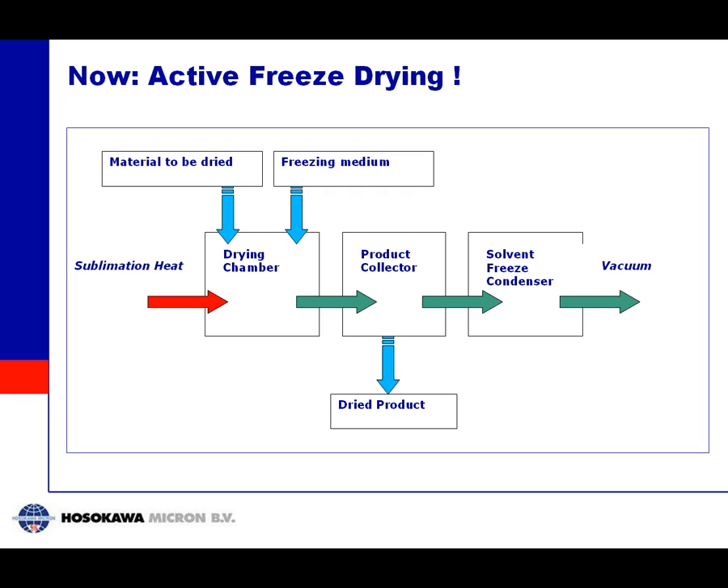This schematic drawing shows our system. The material to be dried and the freezing medium are combined in a drying chamber, producing granule ice of frozen material. We add sublimation heat very effectively because the material is moving inside. The vapor formed goes to the condenser and then to the vacuum pump. The product sometimes moves with the vapor and can be collected separately, or it stays in the dryer — this can be controlled in our system. Wherever the product ends up, either in the drying chamber or the product collector, you simply empty that part after finishing drying.